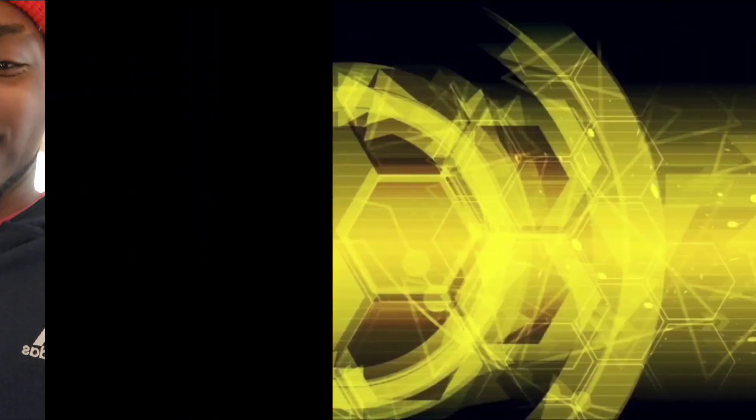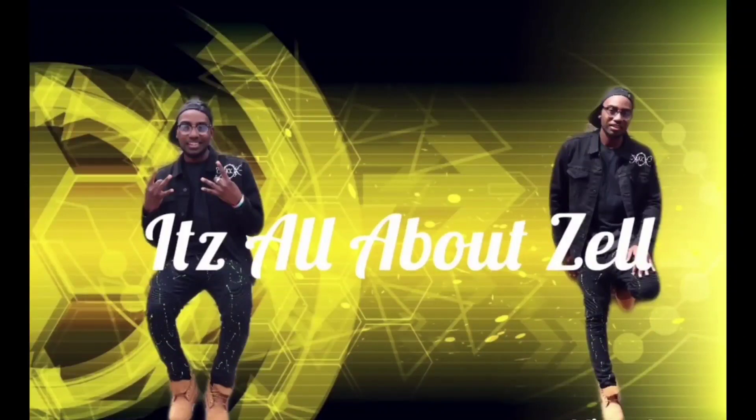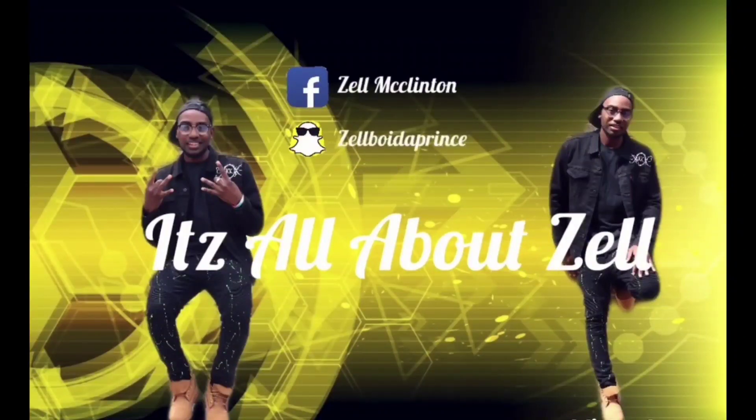What's up y'all, it's your boy Zell back with another video. Today your boy is about to get ready to dye some of his old shoes. I got two shoes that I'm finna get ready to work with.